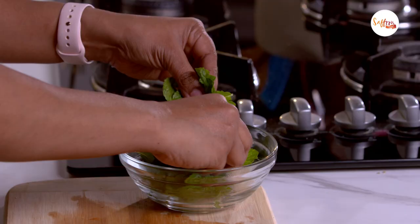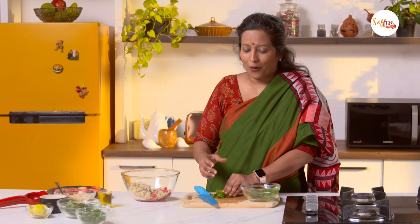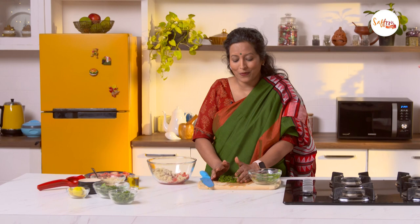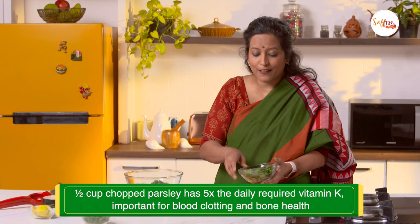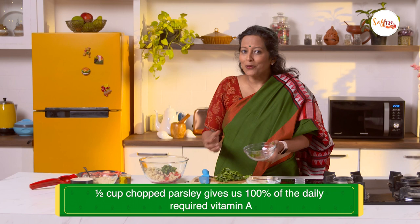Now we have some mint leaves. Tabbouli is a salad that has a ton of mint and parsley — almost as much as the salad greens in a regular salad. So this is one way to consume herbs in large quantity and enjoy their health benefits. Chop this finely. Just chopping fresh mint is such aromatherapy — right now the whole kitchen smells amazing. Now we're going to chop up some fresh parsley. Half a cup of fresh parsley gives you 500% of the vitamin K required in a day and over 100% of the vitamin A. So make sure you use plenty of these leaves in your salads.